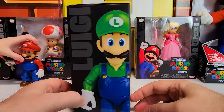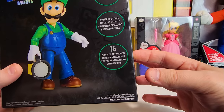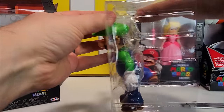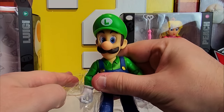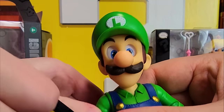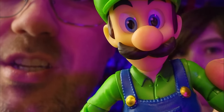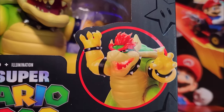Here's Weegee — Luigi! Let's take a look at the back of his box. He also has 16 points of articulation. Here we go, here's Weegee. It's me, Luigi. I did not realize this from the movie, but check out that collared shirt. Mario and Luigi in the movie wear collared shirts — how am I just now realizing this? And look, it's on every single toy — collared shirts.